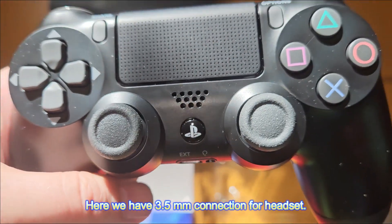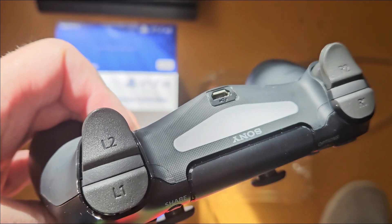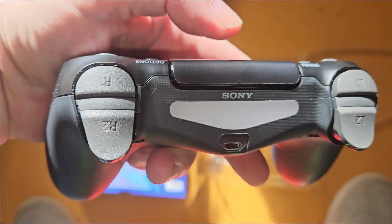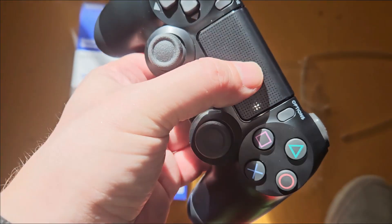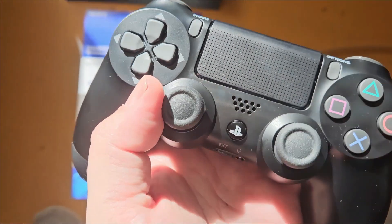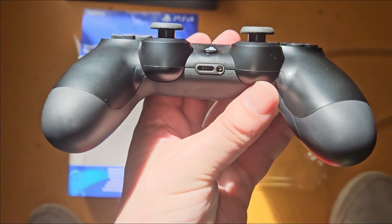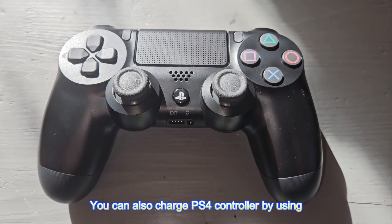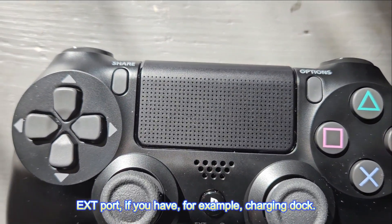Here we have the 3.5mm connection for a headset, and the charging port in the front. You can also charge the PS4 controller by using the EXT port, for example with a charging dock.